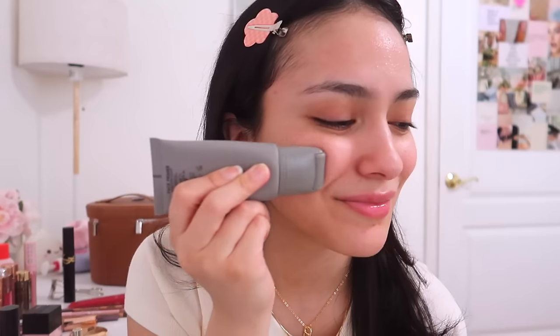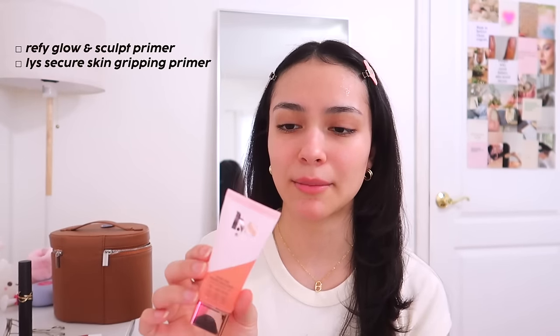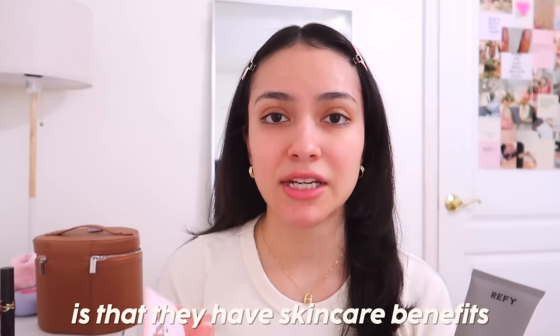Since I work at Sephora and I get a discount, I get tempted. First off, primer — if you don't use primer, there are times where I don't either, but I always regret it because I notice a difference. My favorite ones are the Refi Glow and Sculpt Face Primer and the LYS Secure Skin Gripping Serum Primer. The best part is they have skincare benefits.